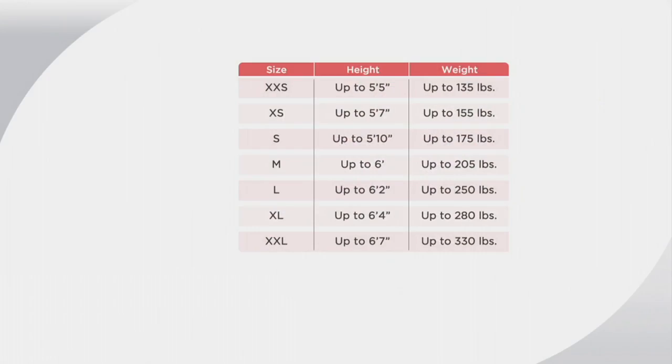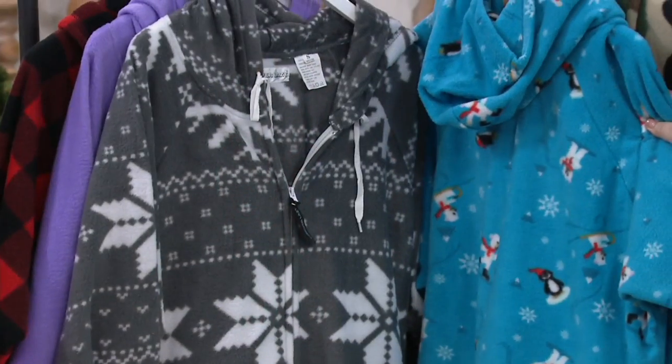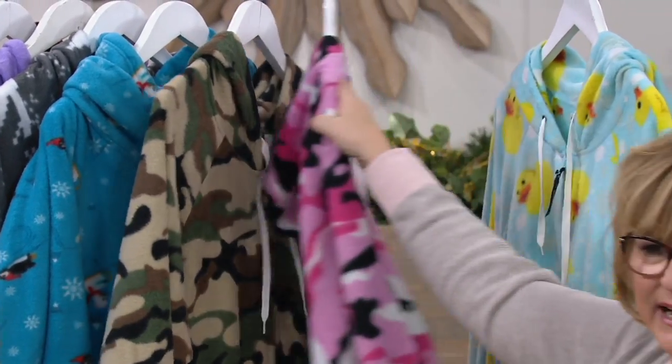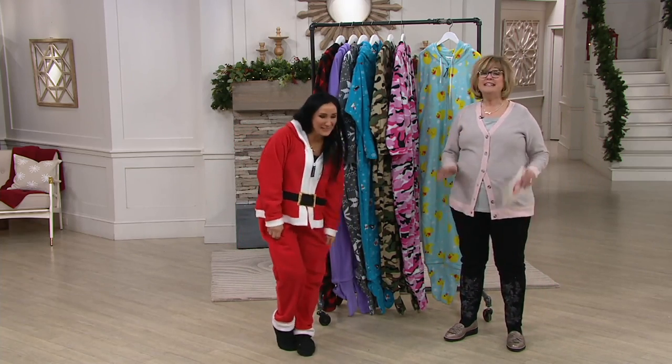Start with your height, then go across to the corresponding weight and go up a size if you need to. We have the red plaid buffalo check, solid lavender — the only solid — fair isle gray, penguins and bears in turquoise, traditional green camo, pink camo, duckies, and Santa Claus. I'm wearing this to the holiday sweater parties this year. That's going to wrap up Holidays with Carolyn, but we've been talking all week on my Facebook page about the debut of Martha Stewart.